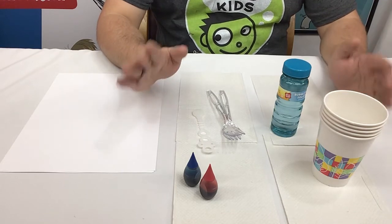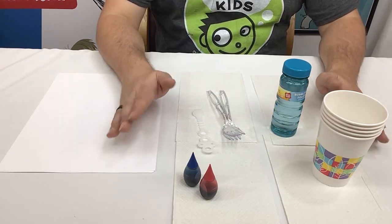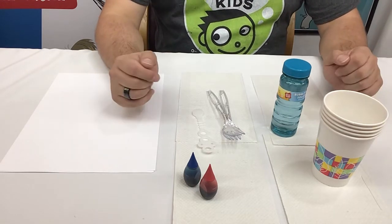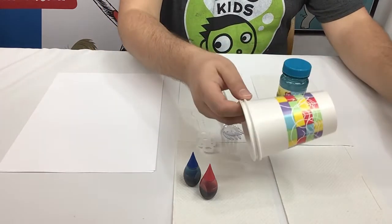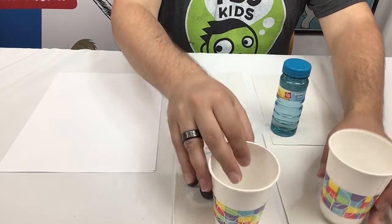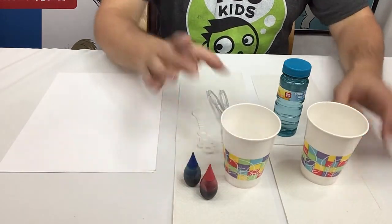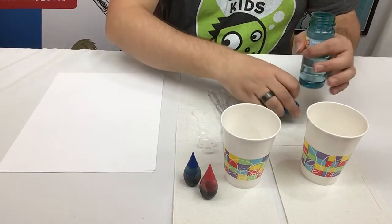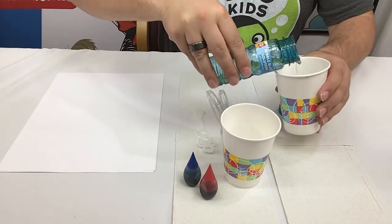Finally, we're also going to need our bubble wand to blow our bubbles with, some paper to blow our bubbles onto, and paper towels laid down to cover your surface. When you're mixing your bubbles and making your bubble art, you definitely want to cover whatever surface you're using because you will wind up getting something on it, and we don't want to ruin any good tablecloths or surfaces. In order to mix up our bubbles, we're going to take two cups and set them out, then put about half of the bubble mixture into each cup.